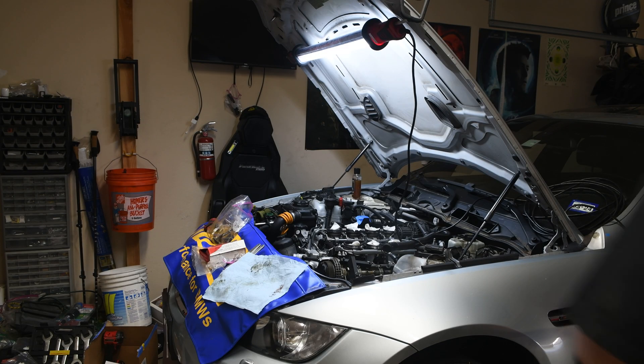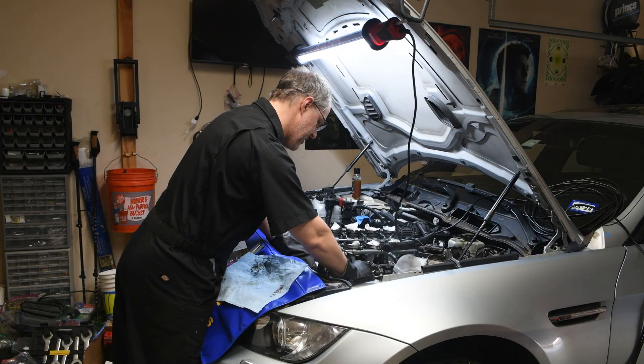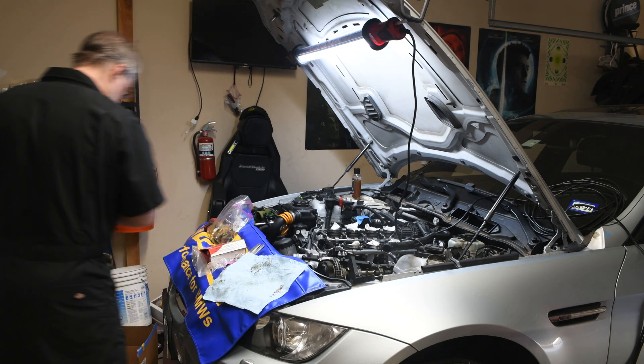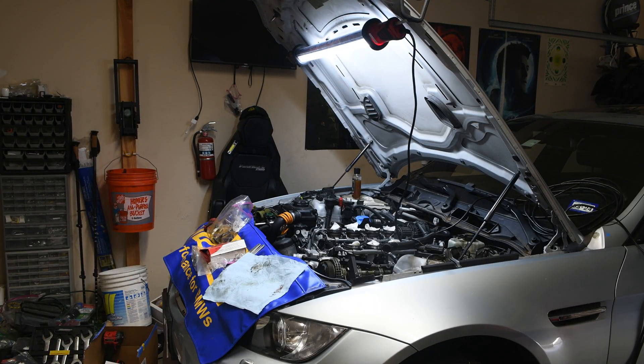Sorry for the delay. We have installed the timing tools — which are these. They just need to be snug, nothing fancy. Let's go to 10. The other thing I did is I set up a table over here to try and speed up the endless back and forth.